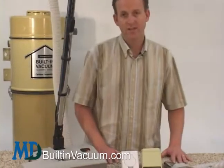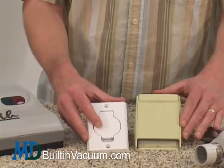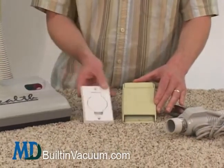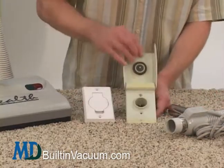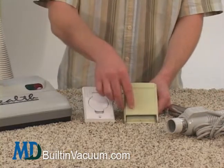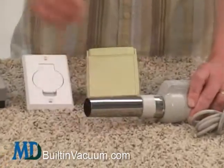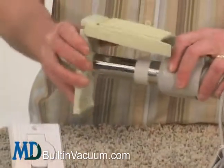When you decide which kit to get, you need to take a look at which valves you have in your house — the proprietary Kenmore valves or the standard valves. If you have the proprietary Kenmore valves, the opening is one and a quarter inches. Our hoses won't fit that directly — it's not a standard fitting for any vacuum hose. But with this little adapter, all of our hoses will then fit into that valve.